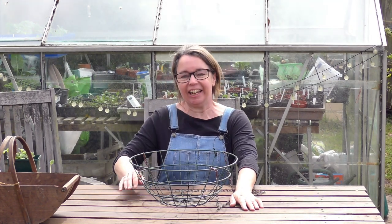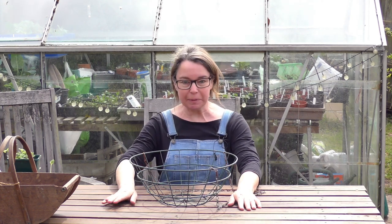Hello folks, it's Jane here. I'm up at the plot and sitting on a couple of cushions because this table is so high.